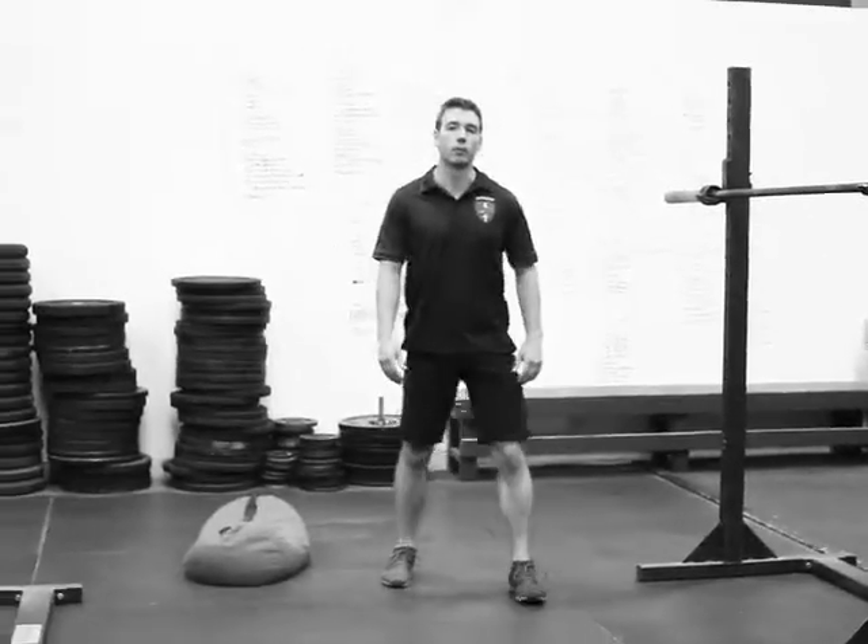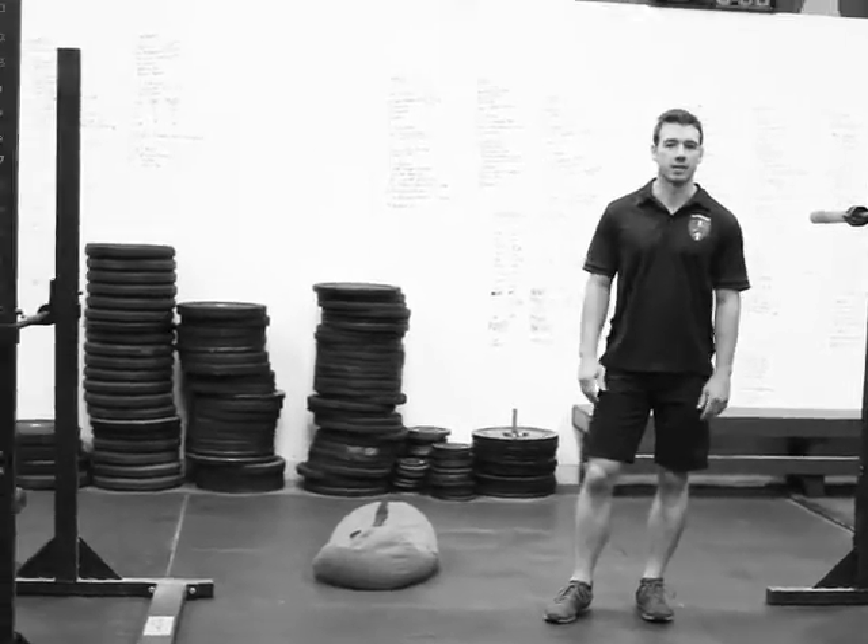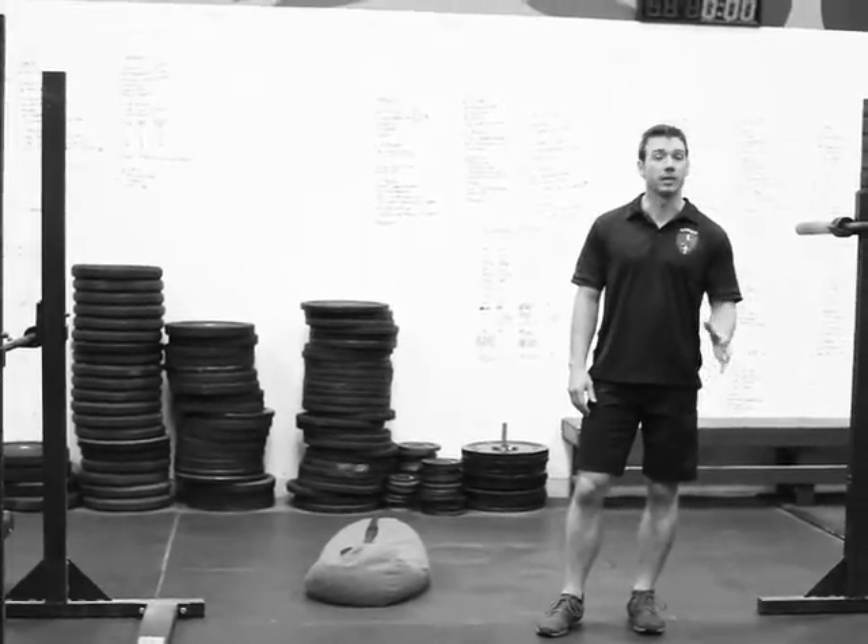This is just a simple full body circuit that we'll typically use for a warm-up. We do it for about 5 minutes. It's a sandbag clean, squat, and run.